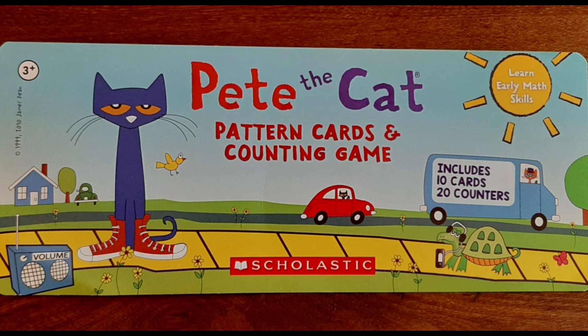Thank you for joining me today as we played the Pete the Cat counting game.